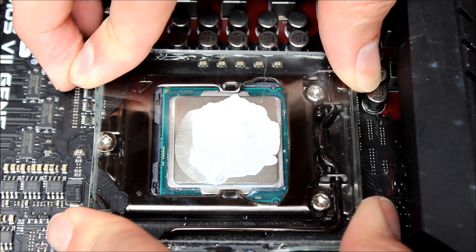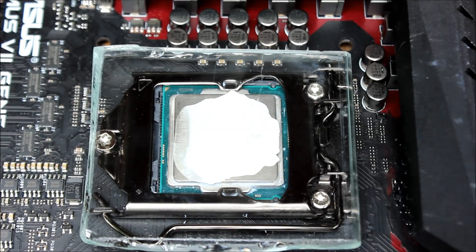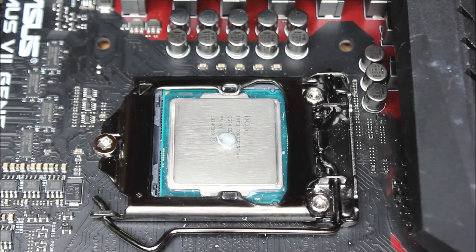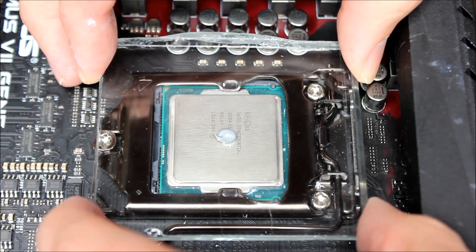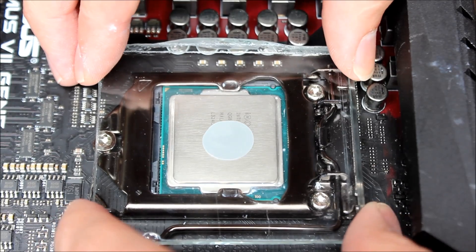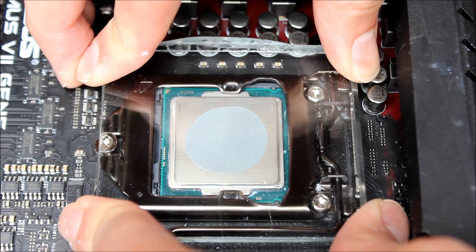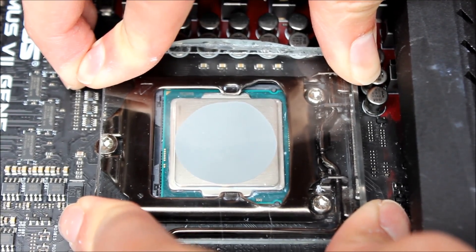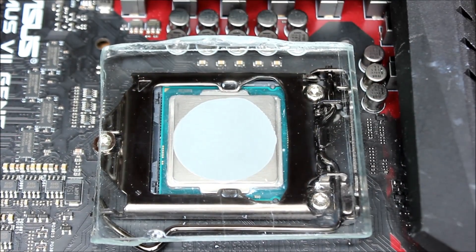The Cooler Master IC Value V1 was kind of weird — the ceramic and silicone components separated from each other when pressing down. The Thermal Grizzly Hydronaut spreads very well; it's not silicone-based, which is very different from all the others. It performs quite well and spreads really, really well.